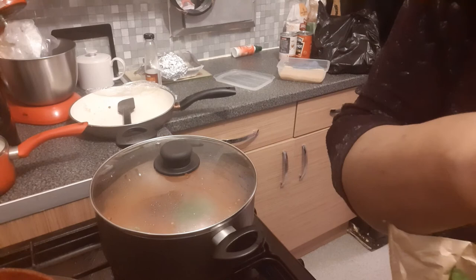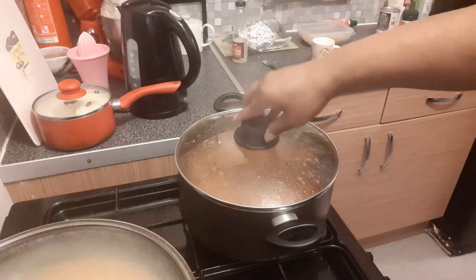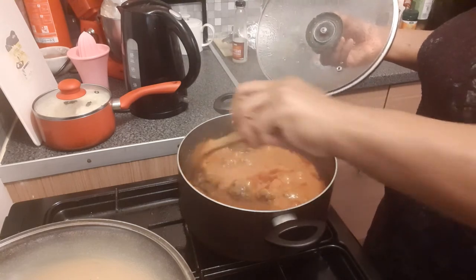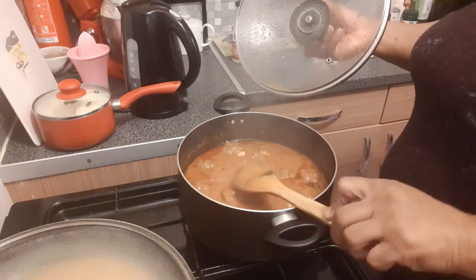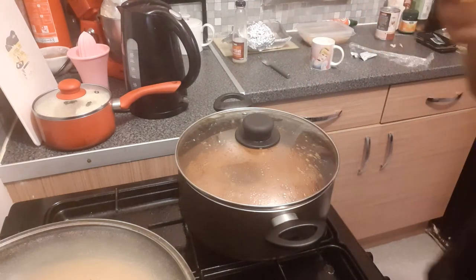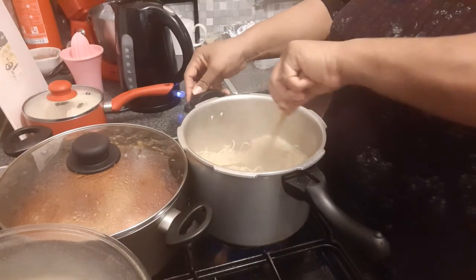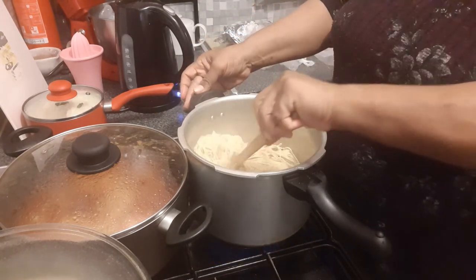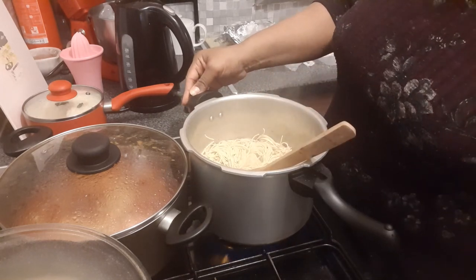So I'm going to leave that to cook for 30 minutes. Just to keep you posted — this is the meatball, this is the sauce, it's cooking nicely. Fresh basil isn't it! I'm making pasta — pasta with salt and hot water.